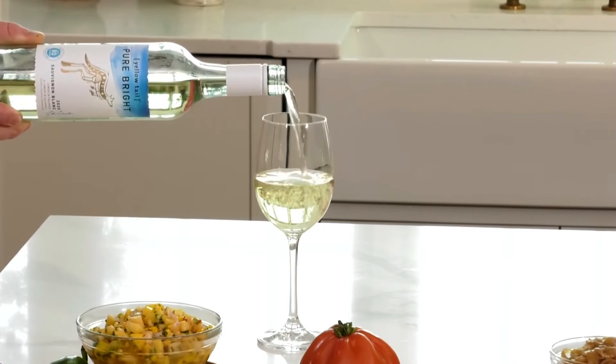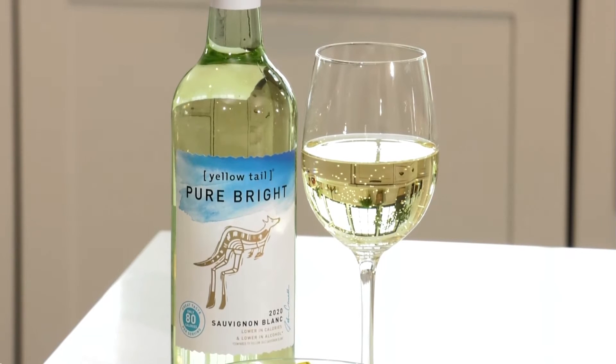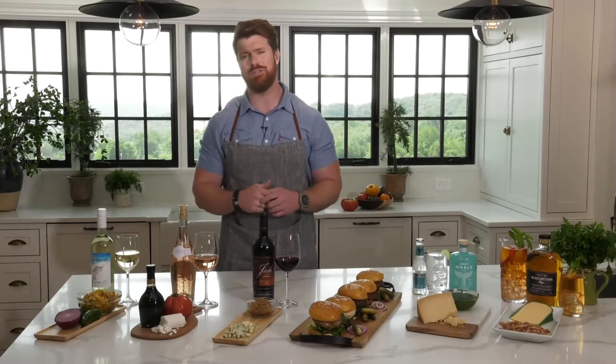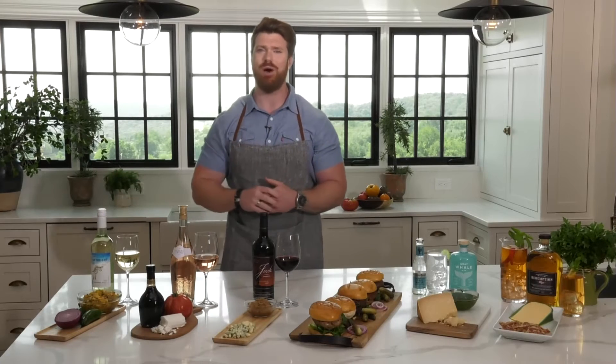I really like Yellowtail Sauvignon Blanc, especially the Pure Bright Sauvignon Blanc. The reason I like it is it's a little guilt-free — it's lighter in alcohol and lighter in calories, but still has the flavor everything I want in a Sauvignon Blanc. That way, a little later on, I can indulge in potato salad, macaroni salad, or a piece of pie, rather than worrying about the calories from the wine.